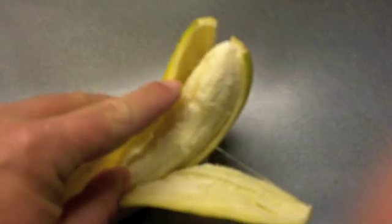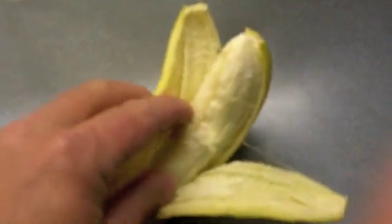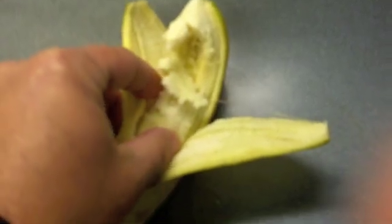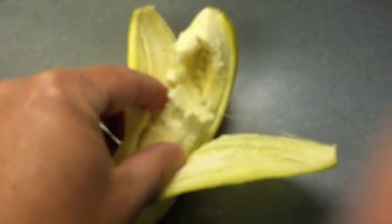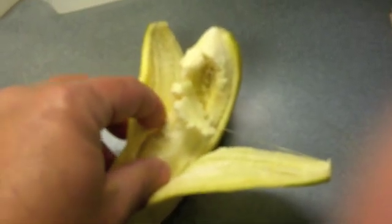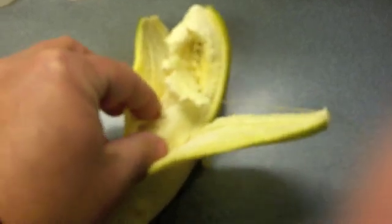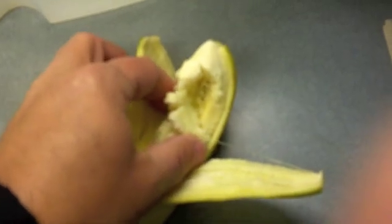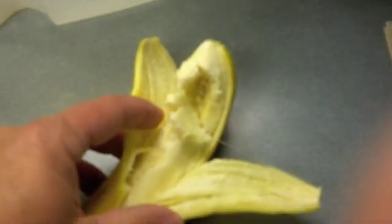We brought the banana inside and opened it up, and sure enough, you can see the banana is nice and soft. The peeling provided the insulation just like a coat would during this extreme cold, so that's why it's important to make sure all exposed flesh is covered up by gloves, coat, mittens, hat — protect yourself from the cold just like this peeling did for the banana.